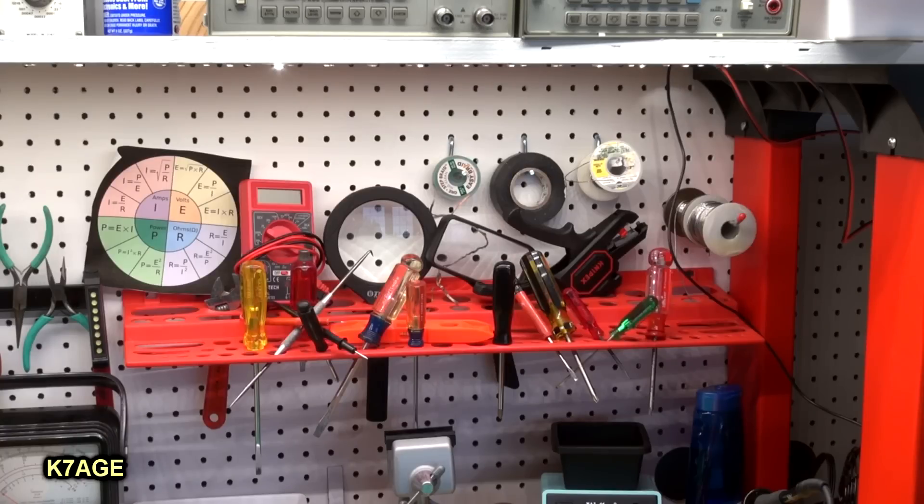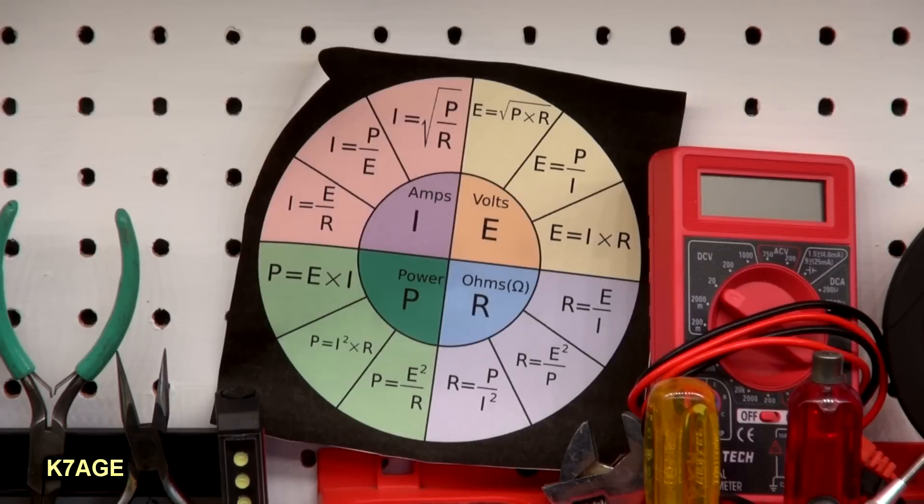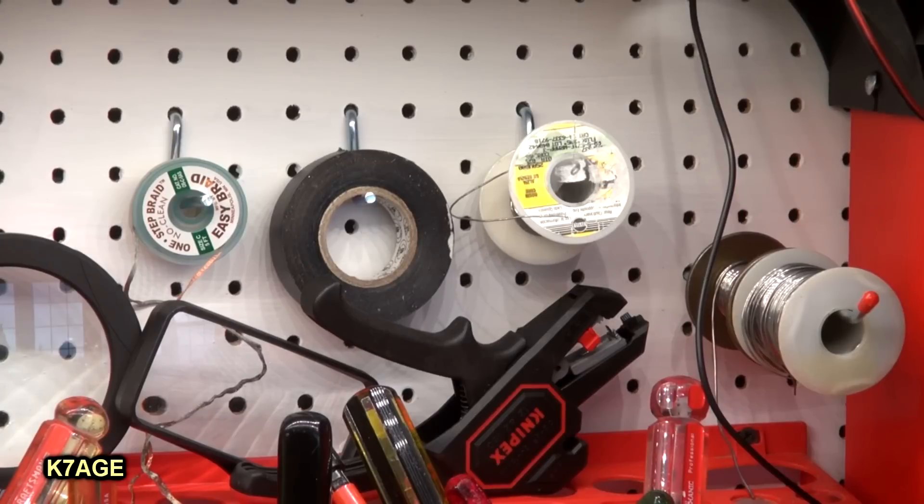Here's a plastic tool holder holding mostly screwdrivers down through the holes, with a little shelf for some other things. I printed out one of these Ohm's Law formula wheels, which is handy to have. With the pegboard, it's real handy to put a couple of pegs in there — a handy place to store solder, tape, and solder wick to get things up off the table.